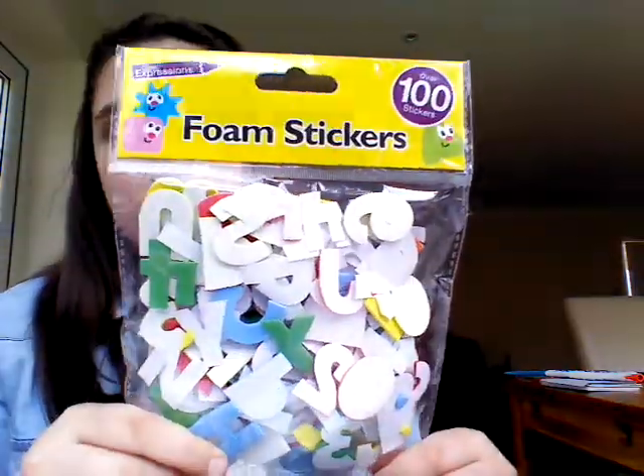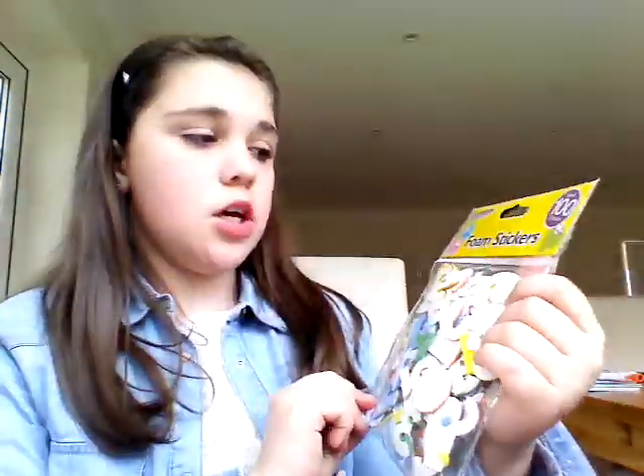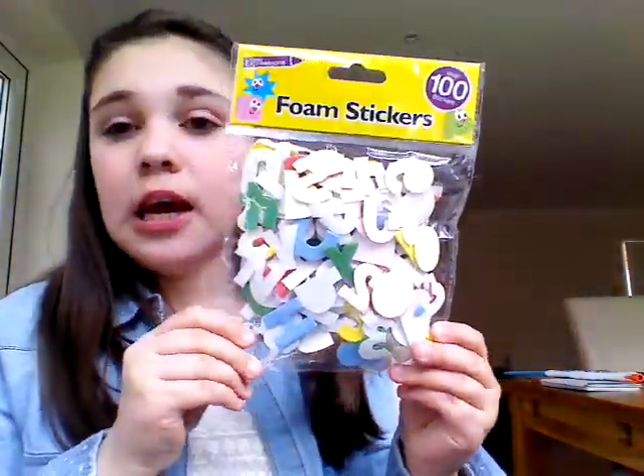I have a bonus — foam stickers which were from Poundland, and there were a hundred of them. For Poundland, they actually work really well.